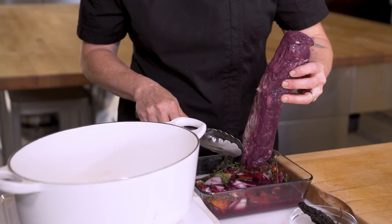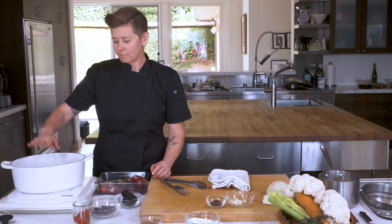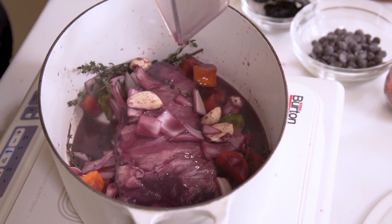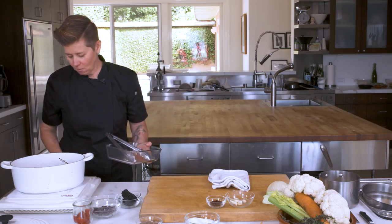We're gonna add some oil on the fat side, because we're gonna get that to start rendering. We're gonna just let this cook for a few minutes, brown the beef a little bit, then we're gonna add vegetables. When you add your wine, you're gonna want to cook the wine by half, let it cook off — you don't want to have too strong, tannic flavors coming out of that wine.